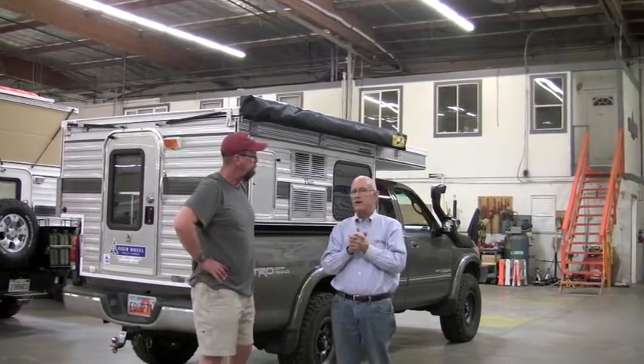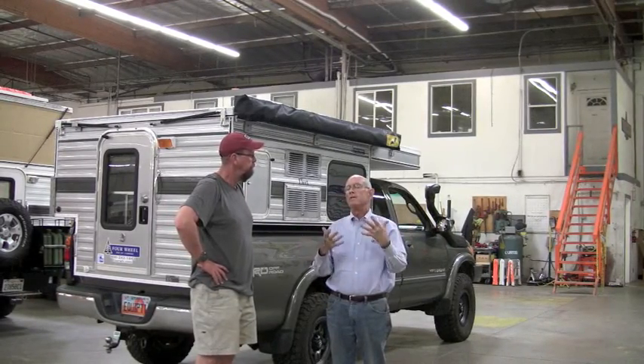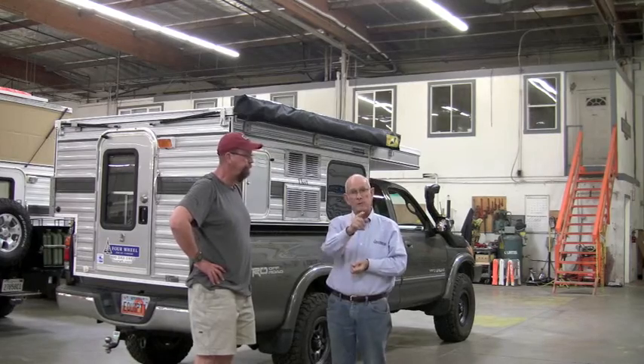We're going to have Paul give us a few words on the origin of the Batwing, where it's coming from, and a little bit more of that history. Hi, I'm Paul May. I'm with Equipped Expedition Outfitters and I'm honored to be here at the Four Wheel Campers facility telling you about the Easy On Bat 270 awning.